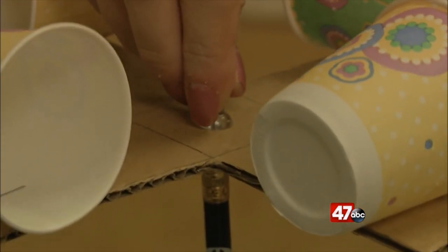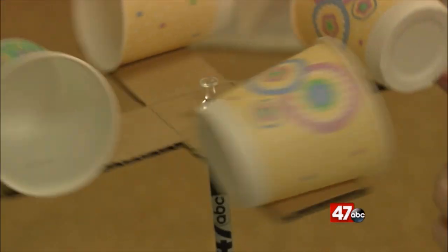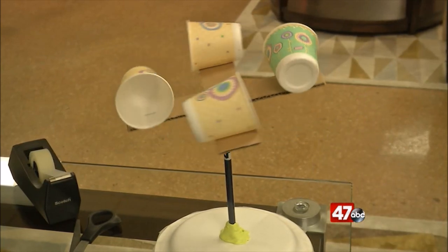Now use the pushpin in the center of that cup and cardboard combo and stick that into the pencil eraser. It should spin freely, and if you count how many times that colored cup passes, it helps to figure out the actual wind speed.